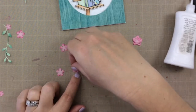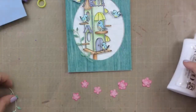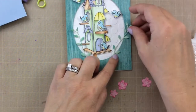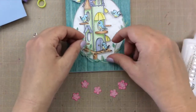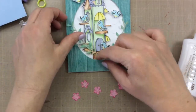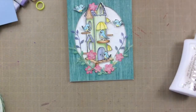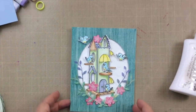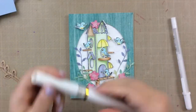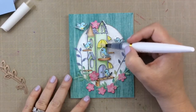I'll put all of those together real quick. Now I'm going to figure out how I want to arrange the leaves, the vines, and all the flowers. Sometimes when I'm doing this, I'll take a picture with my phone so I can remember just how I had it placed. You can see I added a few more vines and leaves, just a little bit darker as well.